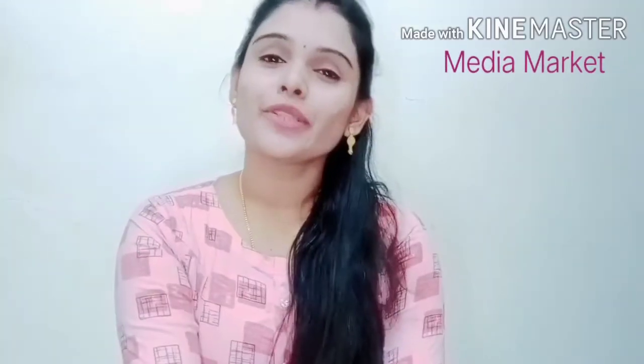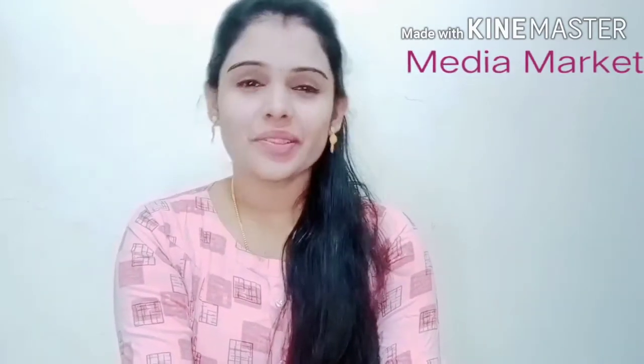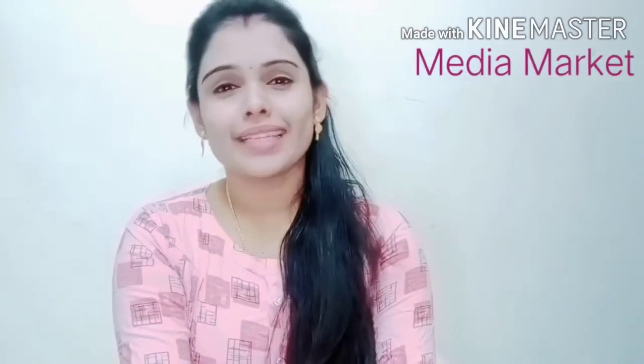Hi guys! I'm going to talk about this video. We are going to talk about the video, and the video is going to be done.